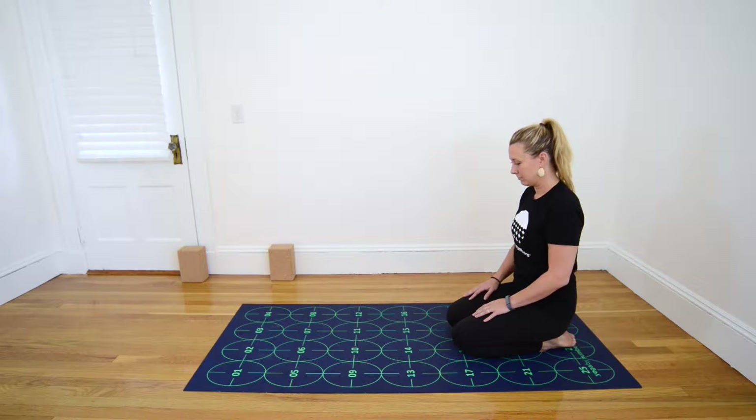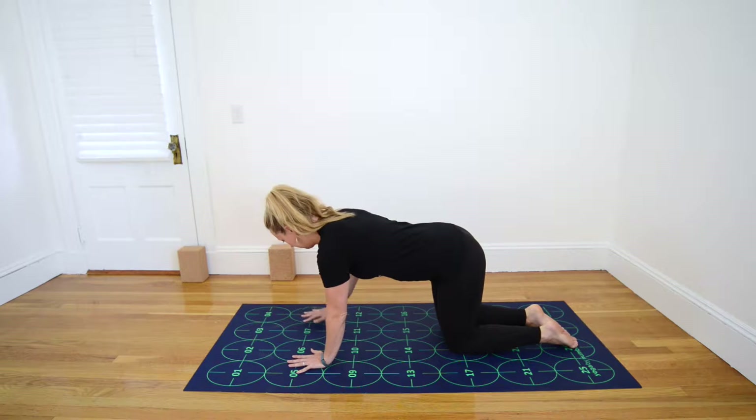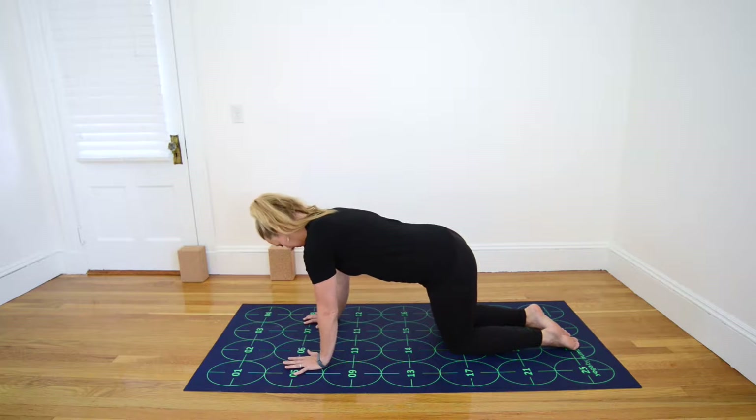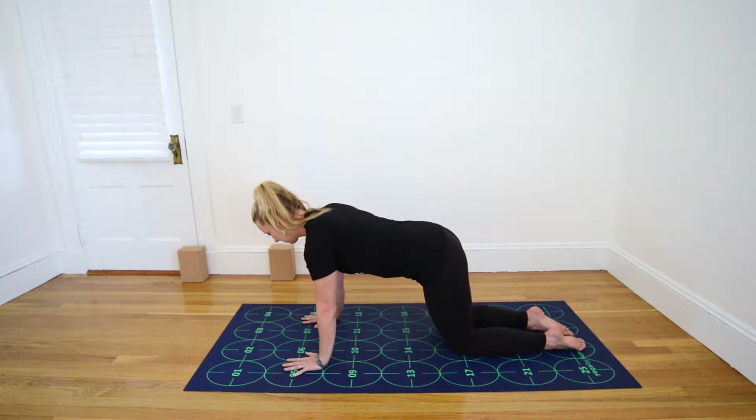Begin in a tabletop position, bringing your knees near 18 and 19, hip width distance apart, and place your hands shoulder width apart — left hand near 5 and 6, right hand near 7 and 8. Ensure that your shoulders stack over your wrists and your hips stack over your knees. Gaze down and slightly forward of your hands, gently spreading your fingers, and engage your abdominal muscles to support your spine.